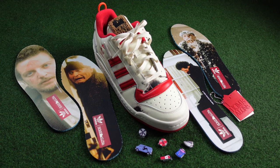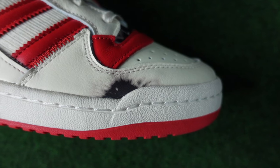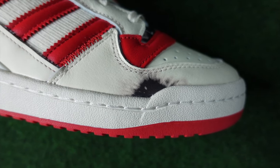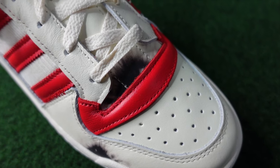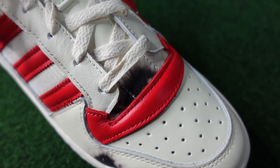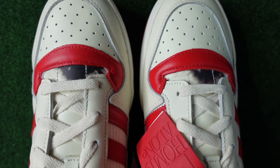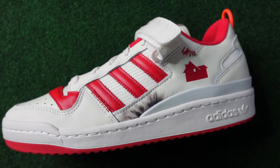That leads us into the first hidden detail within the sneaker, and I'm sure these are kind of all over the place depending on your pair. On my pair, one of the explosive marks on the right sneaker is on the pinky toe area and also in the middle upper right above the toe box. On my left sneaker, it's also present right above the toe box, but also right below on the three-stripe Adidas logo.